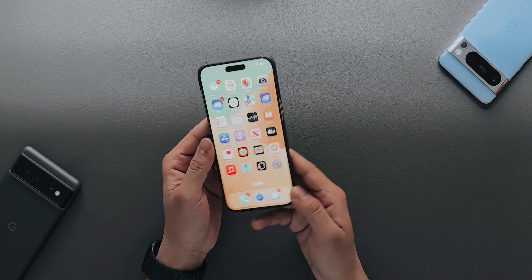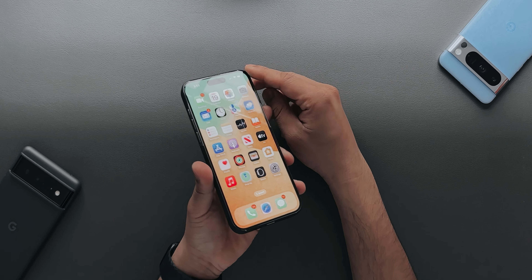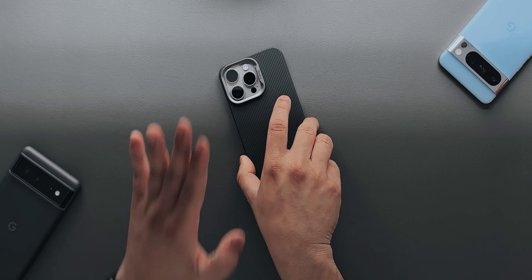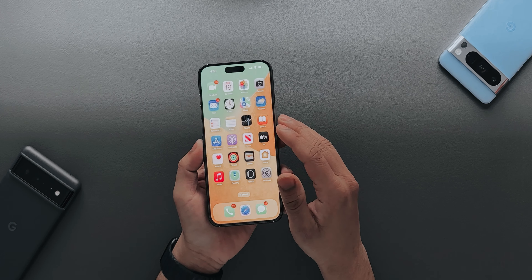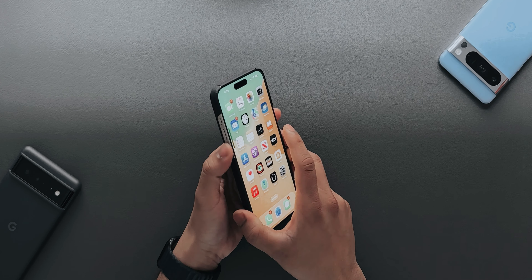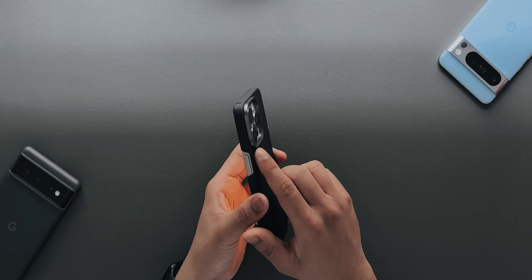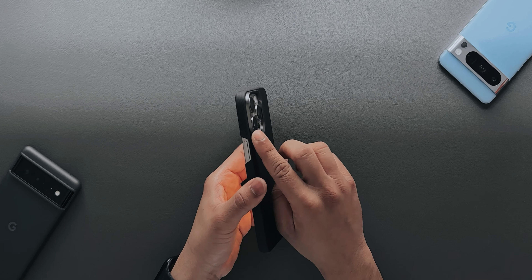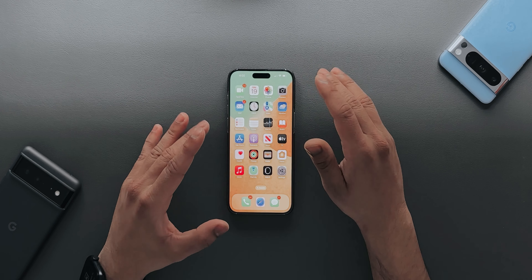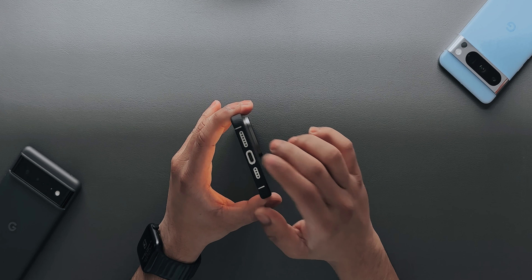Looking at the front, you don't have a huge lip but there is a minimal lip on the sides. If you put it face down it might not touch the glass, but I'd recommend using a tempered glass screen protector with this case. On the sides, the buttons are open which is a good thing — very clicky. From the back, you have enough lip for the camera module so if you put it camera-first it won't damage the camera, though it will rock slightly.